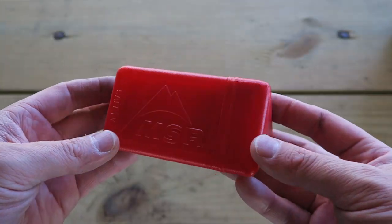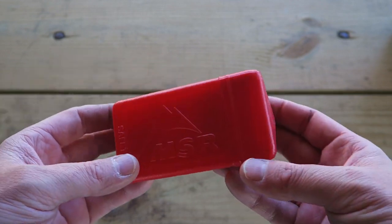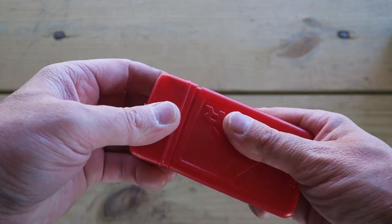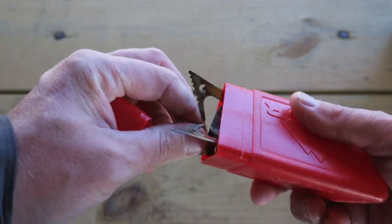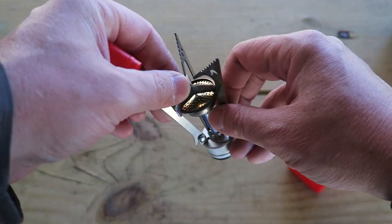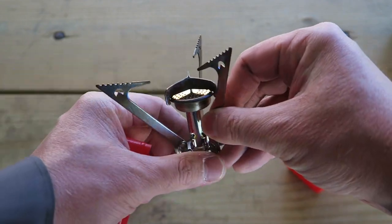Many of you are probably familiar with the original Pocket Rocket. It is a very time-tested, very durable, lightweight, and packable stove. You can pop this out, extend the feet, hook it up to your gas canister, and be boiling in minutes.